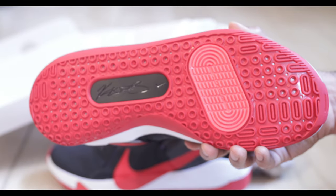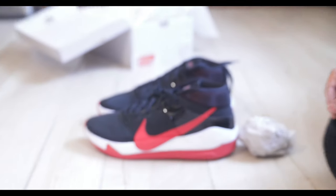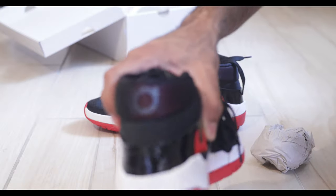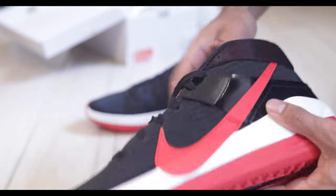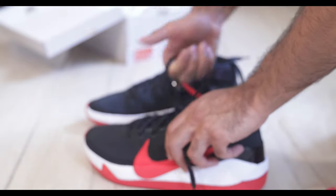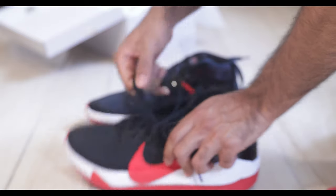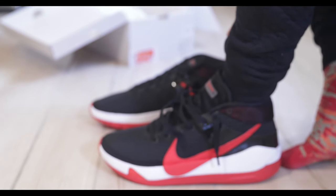Does anybody know why KD switched his number? Let me know in the comment section below. Let's see how these look on foot. Before we do that, let's check out this little hidden KD logo in the back — it's covered by a mesh situation, which is very interesting. Now let's put them on together so you can see how difficult or easy it is, because a lot of you who are late to basketball games and practice need a shoe that gets on your feet real quick.